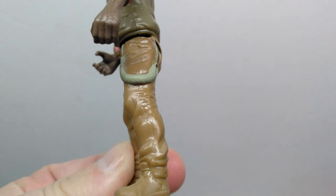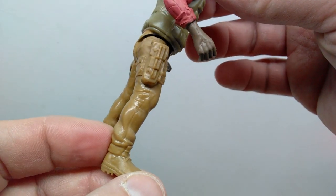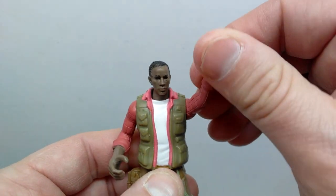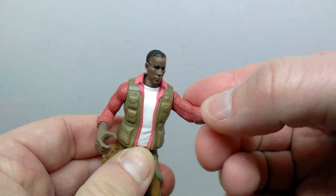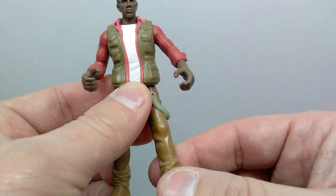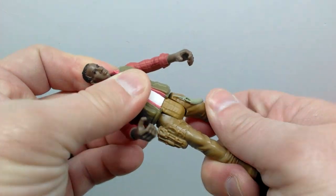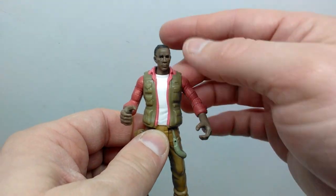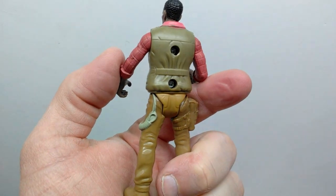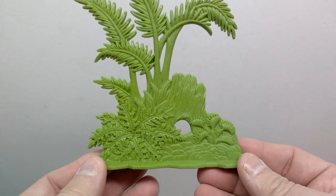Moving down you continue to see creasing in the pants and generally really nice, high quality detail down into the boots. There is articulation in the arms — forward and back — that's about it. You sometimes see Chap Mei human figures with elbow and knee articulation but not here. There is hip articulation, though no swivel. So just the arms, hips, and neck — but he looks really good, a decently sculpted and nicely painted human figure.